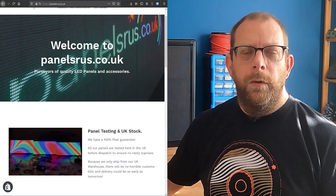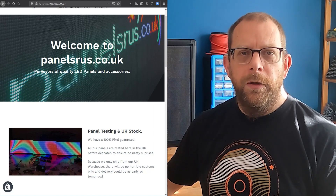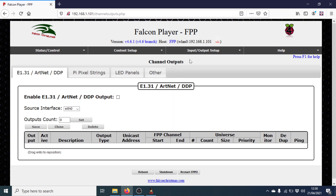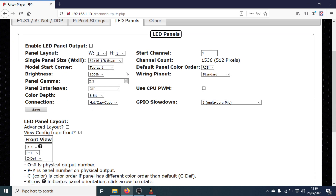If you're enjoying this video and want to make something similar, don't forget to visit us at panelsareus.co.uk. So here's an empty version of FPP — a fresh install. All I've done is configured the IP address and expanded the file system. I'm going to go into Input Output Setup, then Channel Outputs, then the LED Panels tab, and we'll set up our two panels.